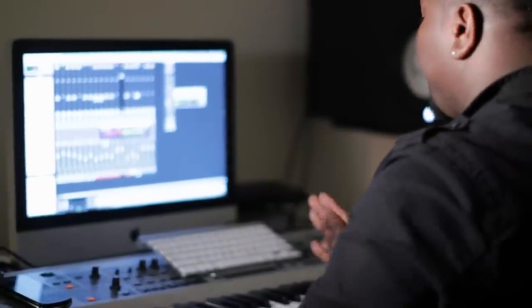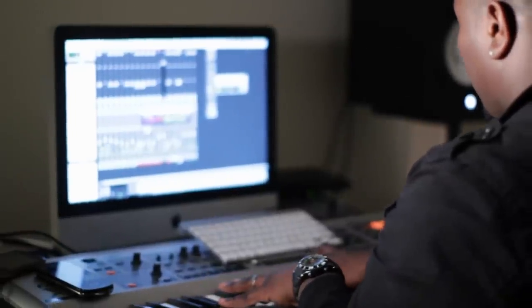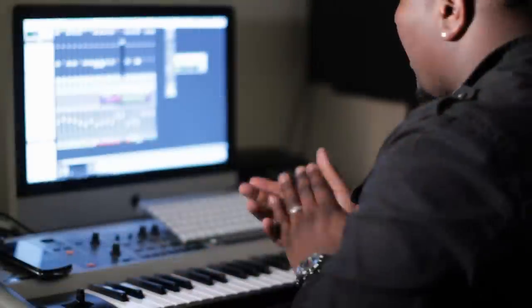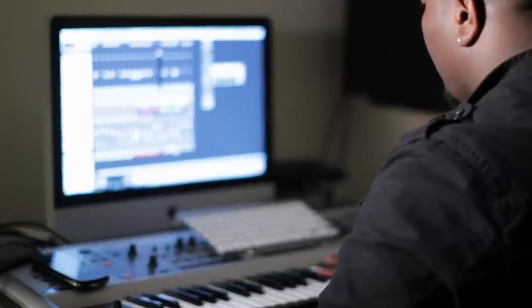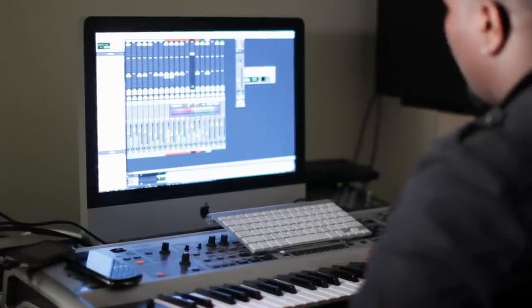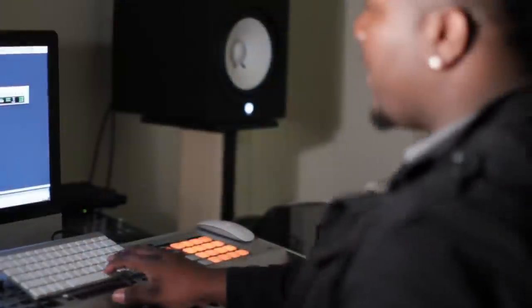I just did a simple clap. Next I did the bass.